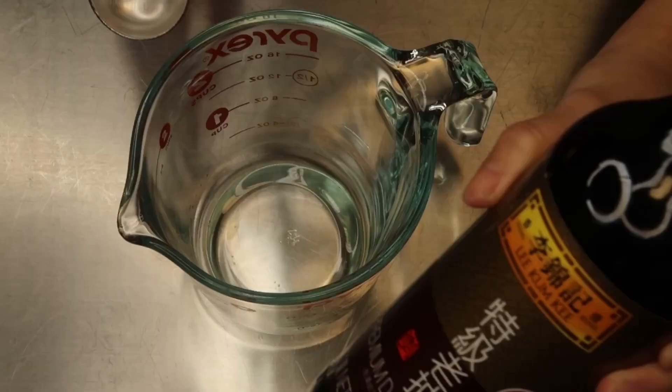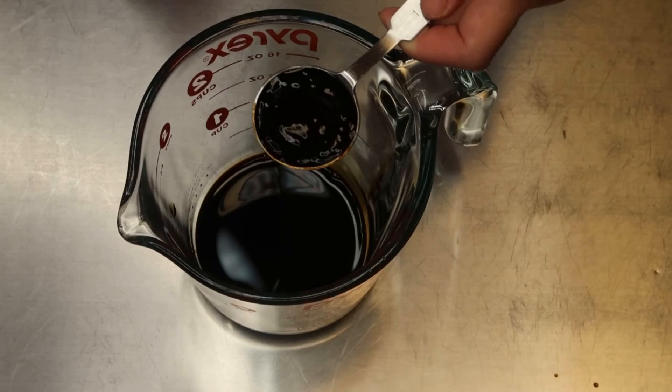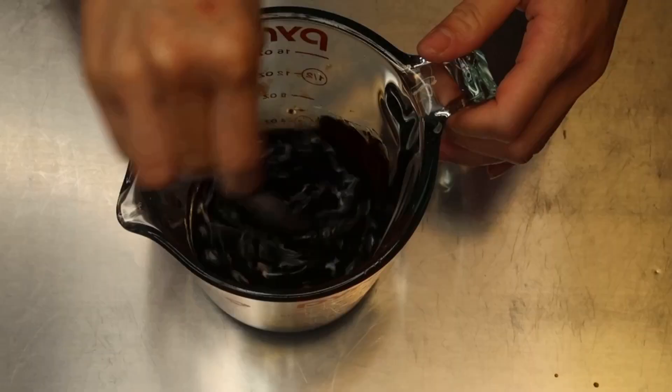For lunch I am making ramen noodles with ground turkey and broccoli. I'll start by mixing the sauce: three tablespoons of dark soy sauce — you may use regular soy sauce but the color and flavor may differ slightly — two tablespoons of oyster sauce, one tablespoon of mirin, two teaspoons of brown sugar, and one teaspoon of rice wine vinegar. Combine and set aside.